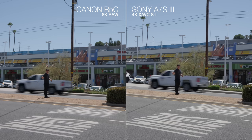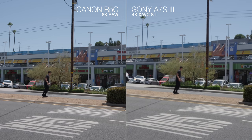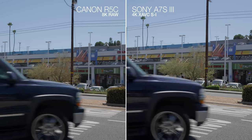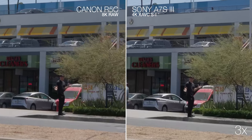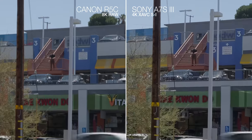We're recording on the Canon R5C in 8K RAW right now, so I better make this quick before I fill up an entire terabyte. Just to make things a little more interesting, I have the A7S III next to it in 4K mode. How does it look when we crop the cameras in by 3X or so? Maybe we can try a 5X zoom-in.